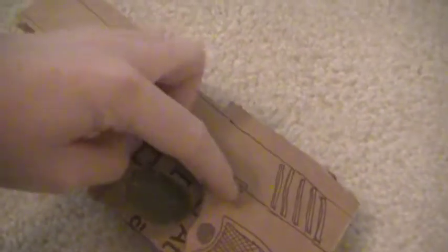It's got the slide lock and grip for cocking the gun, hand grip, mag release, but that doesn't do anything. Pull the clip out.